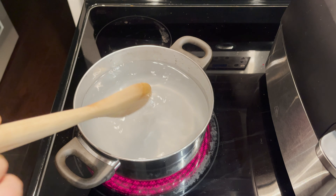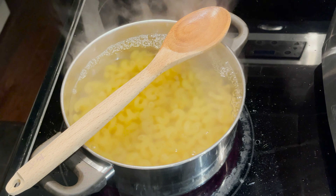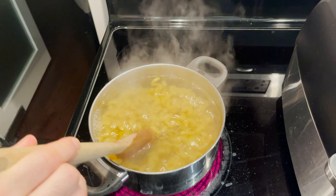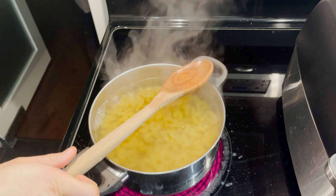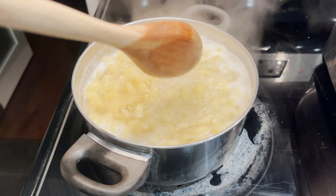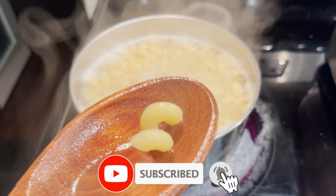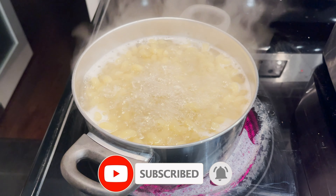Now my hands are all dirty, so let's give them a good washing. I'm using my Ninja Foodi air fryer for this meal — get that grill feel indoors. Grill on high, let's set it for 25 minutes. Start and let it preheat.